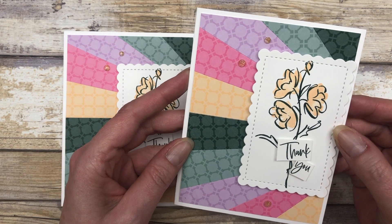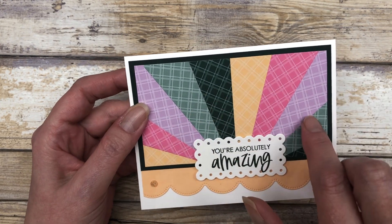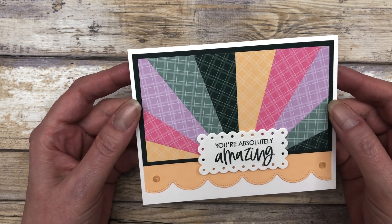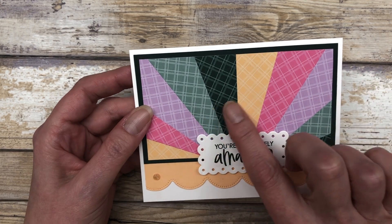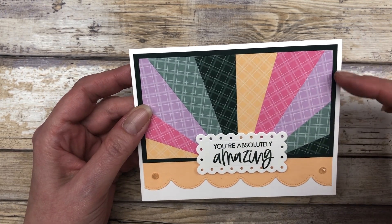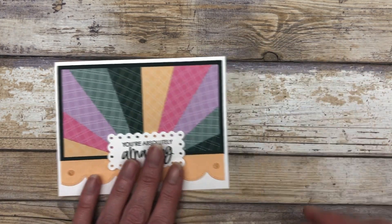Okay, let me show you the next card. This next card idea is, again, that sunburst design — and sometimes it's called the starburst, which is why I keep using those names interchangeably. We're just using smaller lengths of paper, and I have a smaller matting that we're going to use to create this card.